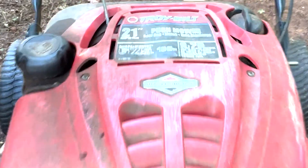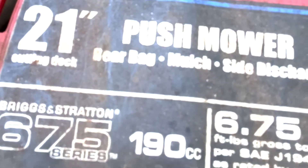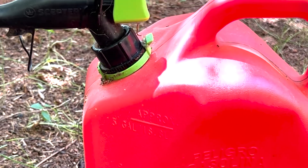We're gonna have to get out here and mow a little grass today. Got my trusty Briggs & Stratton Troy-Built 21-inch 6.75 horsepower lawnmower. Gotta put a little engine sauce in it first, make sure she's ready to go.